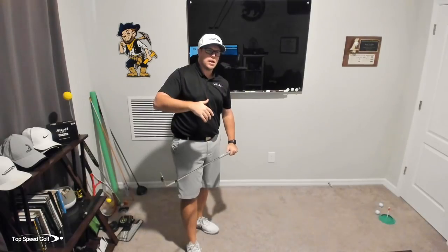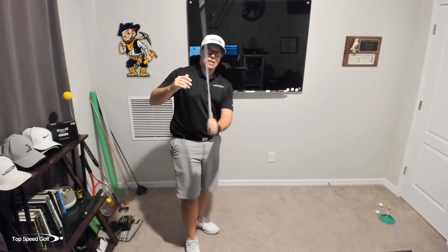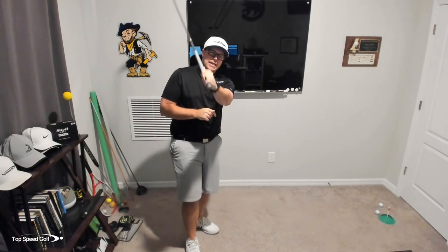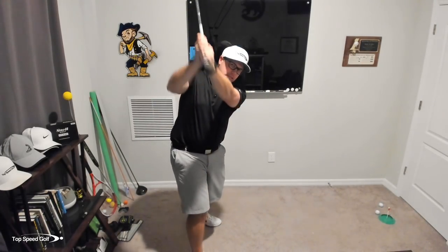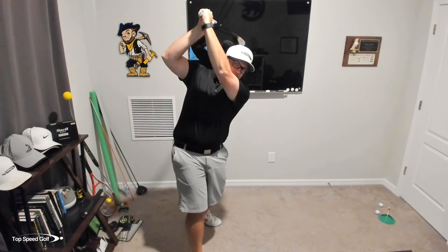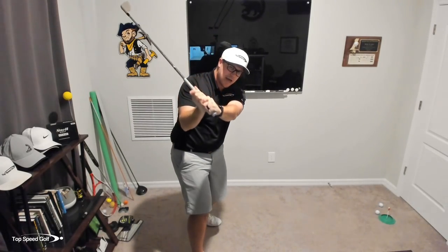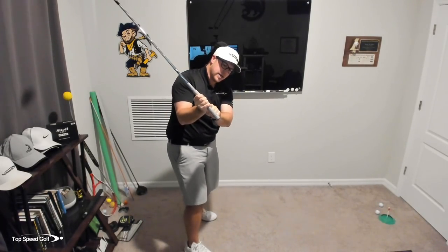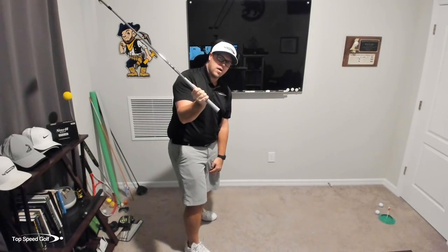Why are they able to go across the line but some players aren't? The reason is because they have a lot more time to get that club back on plane. They can get it — when the lead arm is parallel to the ground in the downswing — they can get it into a good position. Going nice and long in the swing, more vertical, if you're across the line there, you have a lot more time to get this club where it needs to be. At lead arm parallel to the ground, what we like to see is the butt of the club pointing a little bit outside of the golf ball.